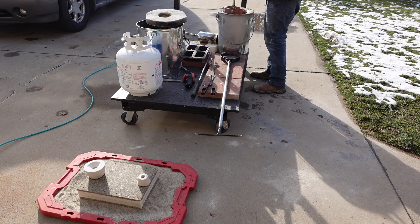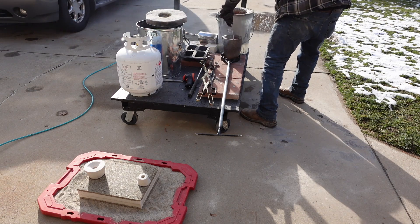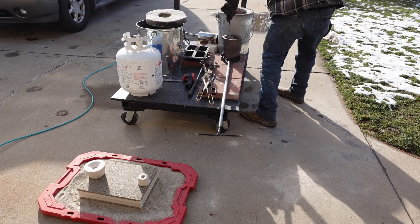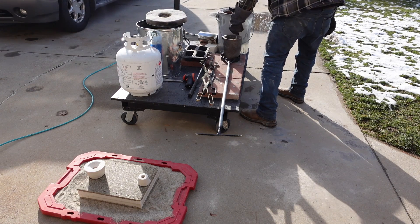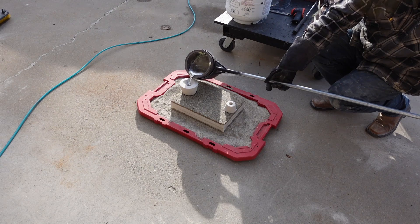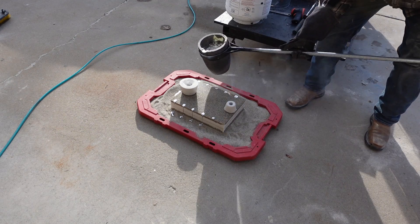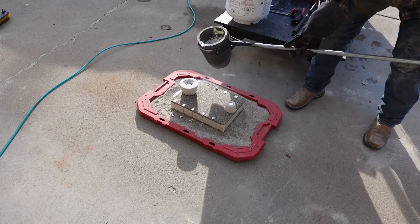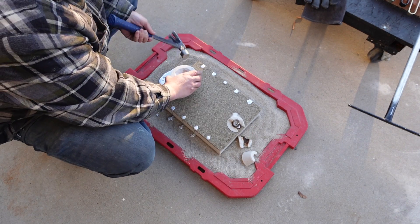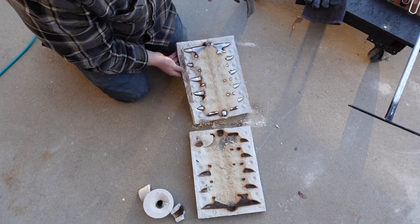This zinc alloy can actually be found in a lot of places — it's used for many different things and pretty easy to find. I'll be sharing more information about that in the next video. We're just pulling off the dross now and getting ready to cast. This zinc alloy is a really forgiving material — it's a great thing to start with for casting, easier than aluminum and other metals, takes on really good details and is easy to find. We waited quite a few hours for this to cool all the way off, and now we're opening up the mold.